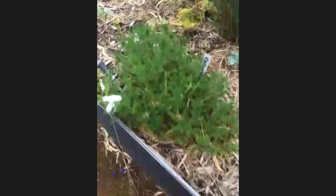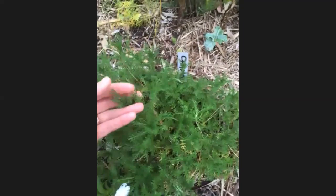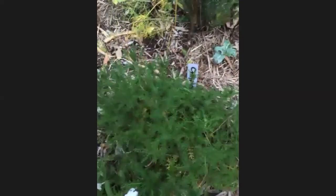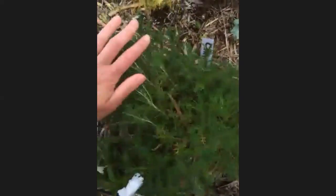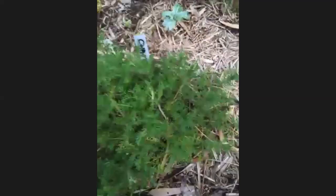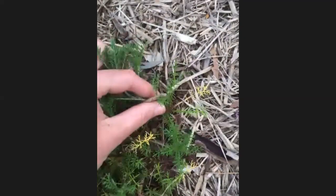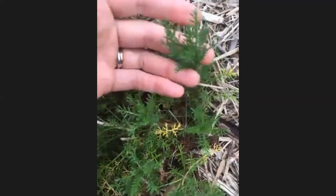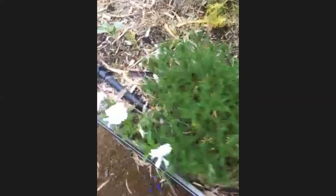Over here is chamomile — it's going to come into flower very soon. Just sweeping your hands over it, if you have any kids or adults that are sensory, this is a really beautiful experience — you rub your hand over it and that chamomile calming smell comes over. The other great thing about this one is that each little bit is now a new plant that actually roots in, so we can grab more plants out of it and move it around.